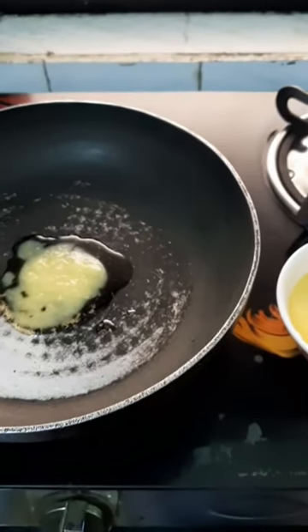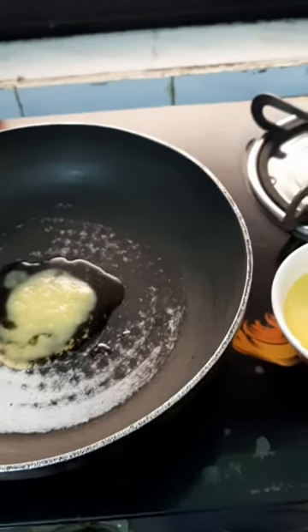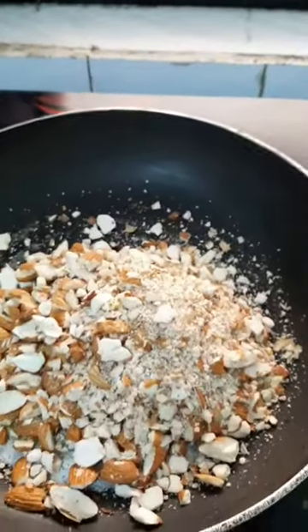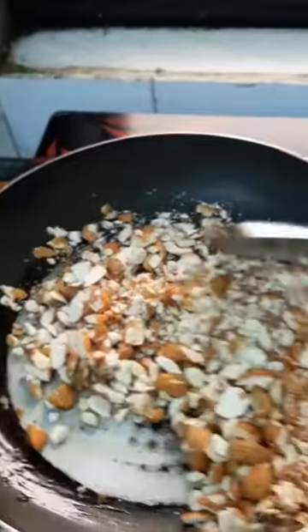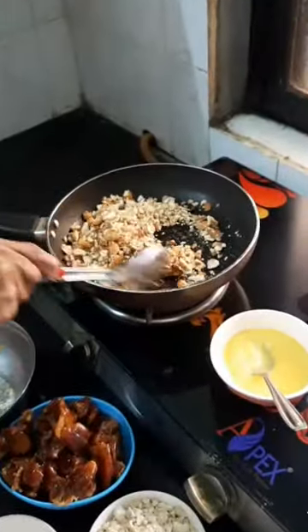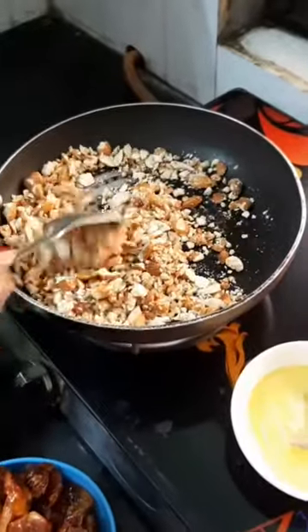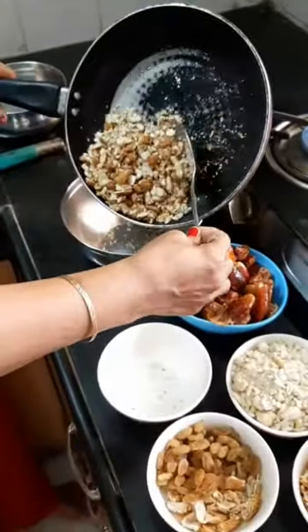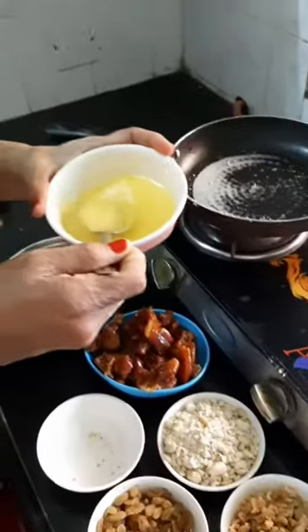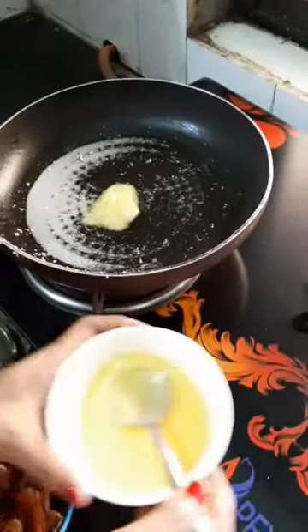I am going to add a spoonful of ghee in the pan, then add the chopped almonds and stir for a while so that it gives a nice crunchy taste. Stir for about 2–3 minutes and remember to keep it on a low flame. I will follow the same procedure with all the dry fruits, roasting them one by one on a low flame with a spoonful of ghee.